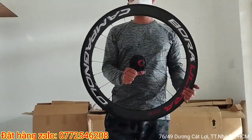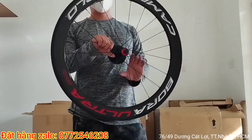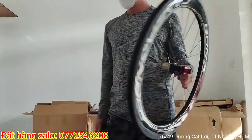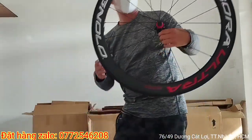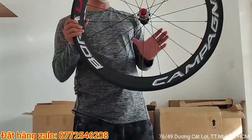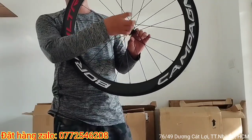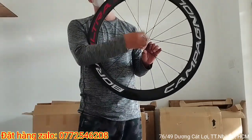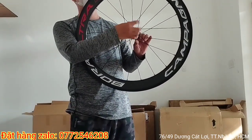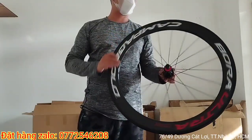Bây giờ mình sẽ test cái đường hấp mít lên cái cặp bánh Camper logo này các bạn nha. Đường hấp mít xi gamit của Đài Loan nha. Với đường này các bạn không cần làm gì mà chạp hết, các bạn sẽ chạm xoay nhẹ vậy ha. Xí rất giòn nha. Mình sẽ xay cái cặp bánh, các bạn nghe thử ha.